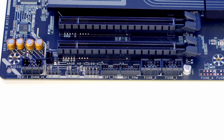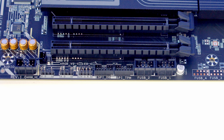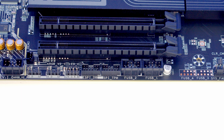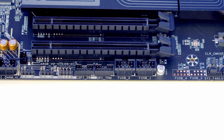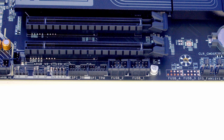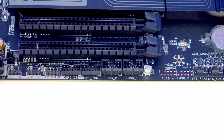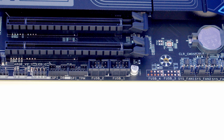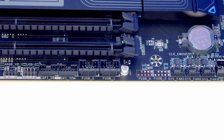Taking a closer look at the motherboard and working along the bottom from left to right. First we've got a HD audio connector and then three RGB connectors: two 3-pin 5-volt ARGB connectors and a single 4-pin 12-volt non-addressable connector. We've then got ESPI and Trusted Platform Module headers followed by two USB 2.0 headers.